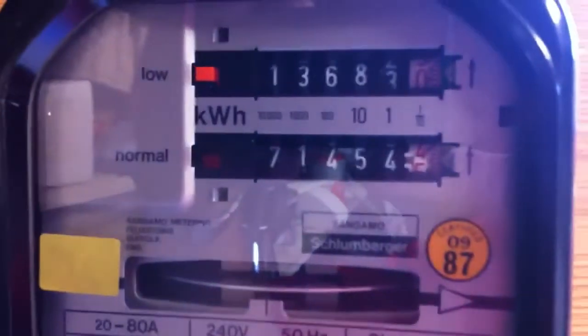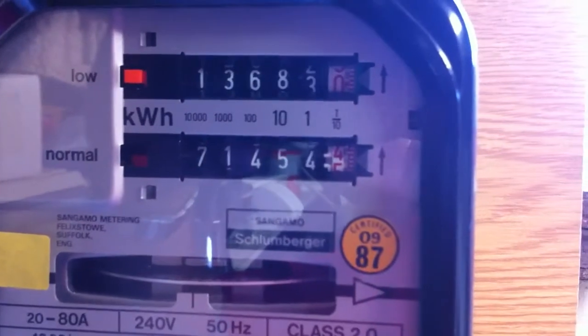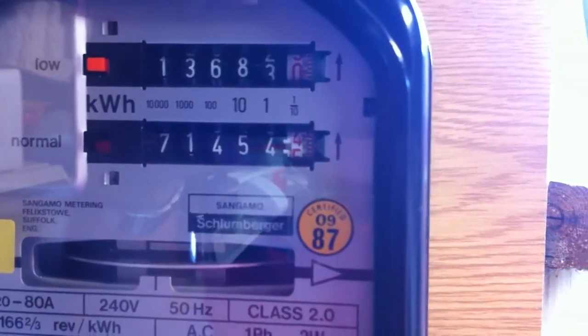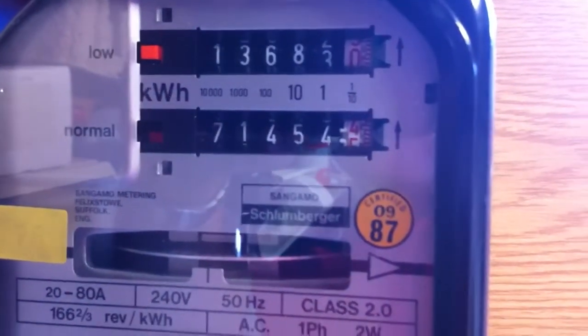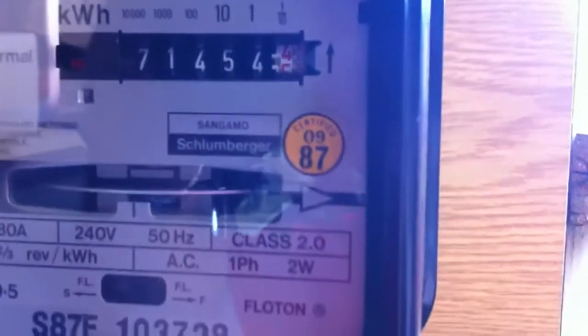The meter readings are: the low rate is 13683.0, and the normal rate is 71454.5 coming up to.